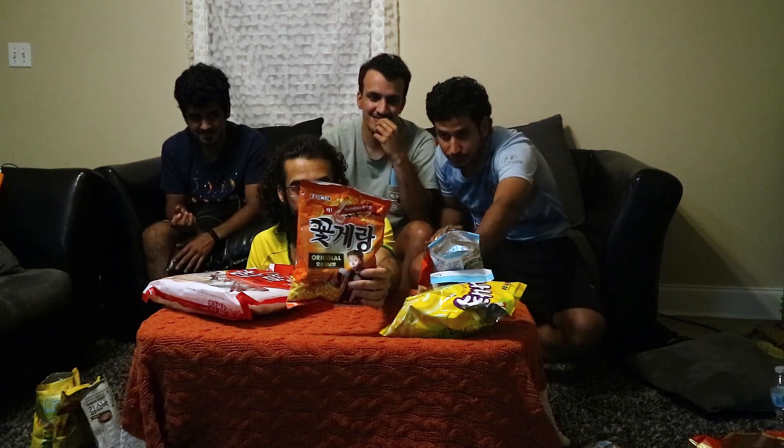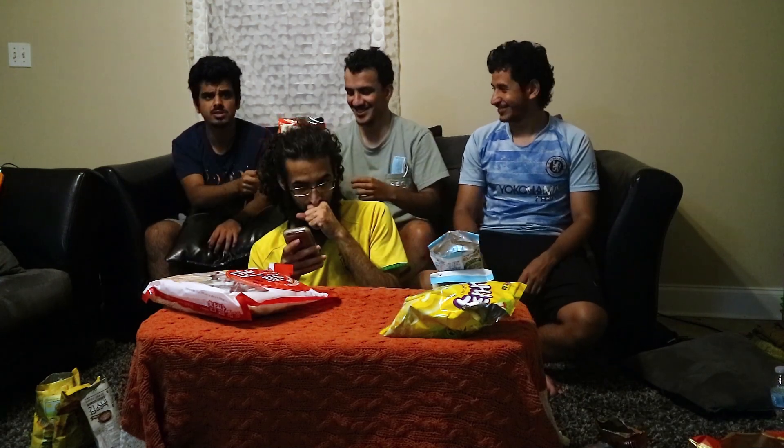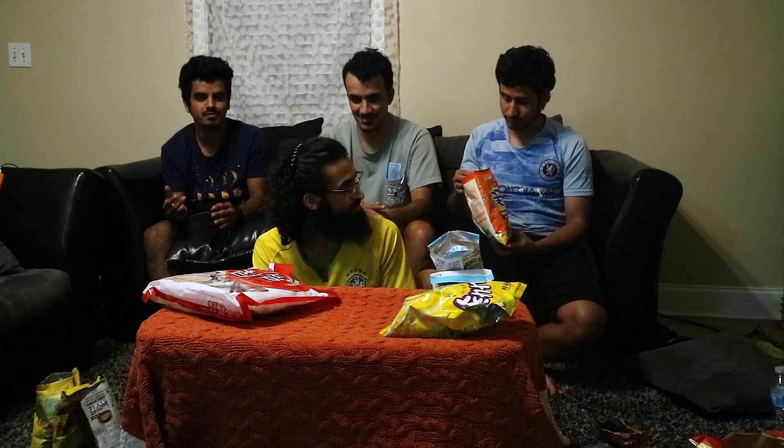This next one looks like a cool crab snack — I bet it's just chips made out of crab. Again, a seafood chip. It tastes like regular chips. Seven out of ten. So to let you know, this is an Omani opinion on Korean food — the crab one is good, it just tastes like normal chips for us. For you it might taste weird. Maybe the next video I'll have some American people taste them.